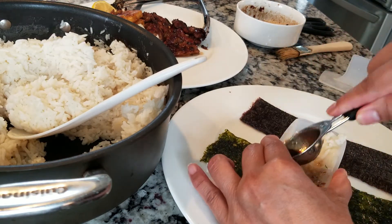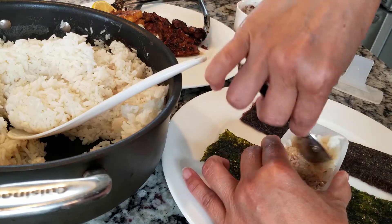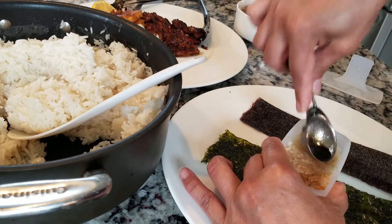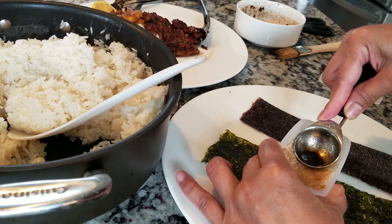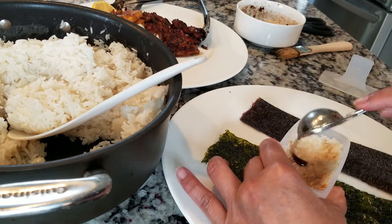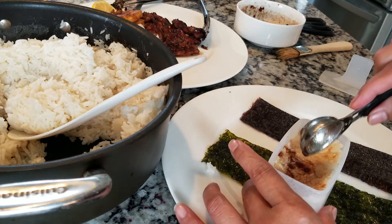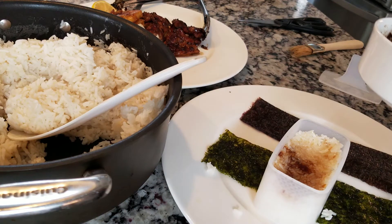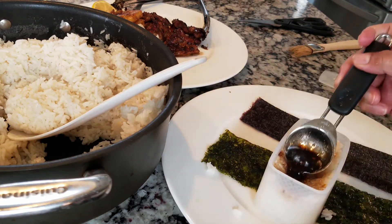He likes rice but you know, the carb thing — he's retired and he said he's gaining too much weight. So the reason I use this teriyaki is it's leftover from our chicken. You put that here.